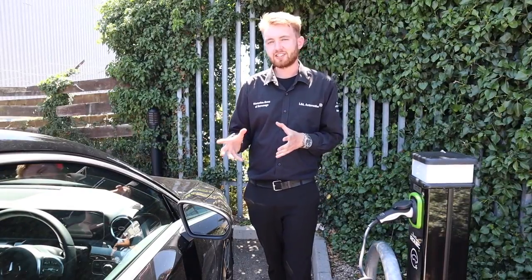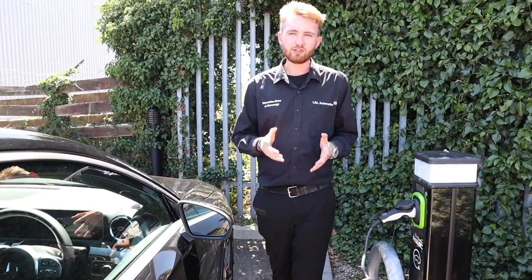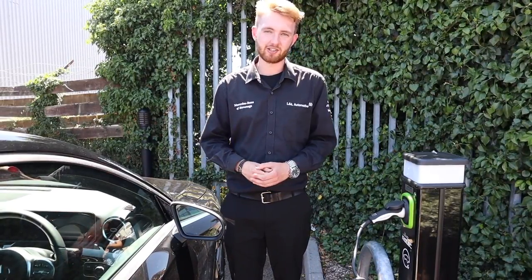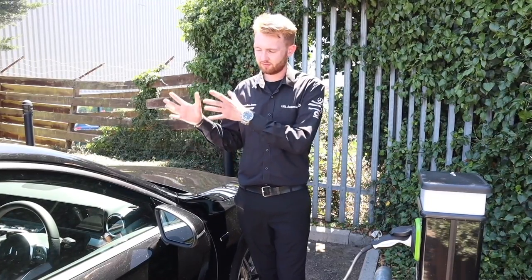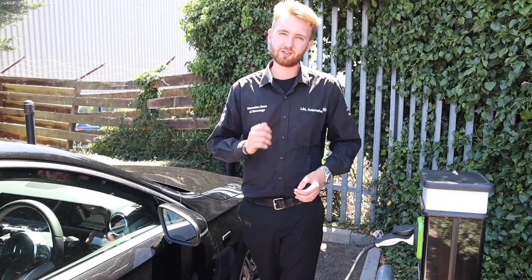By our calculations, a full charge on the A250e will only cost about £2.46, which works out at 6.6 pence per mile. My own car costs 16 pence a mile to run, so you can have 44 miles of electric-only driving range for less than the cost of a meal deal.